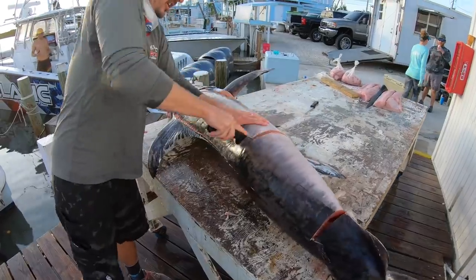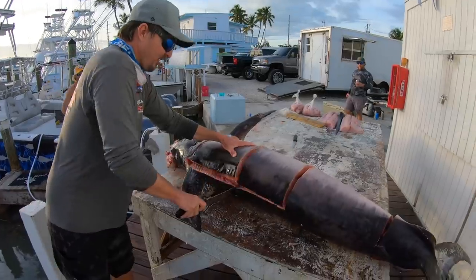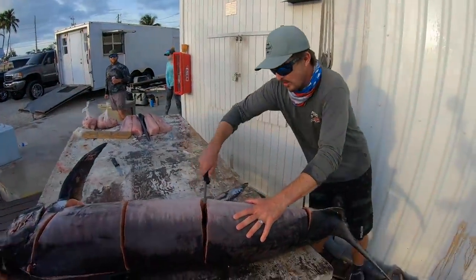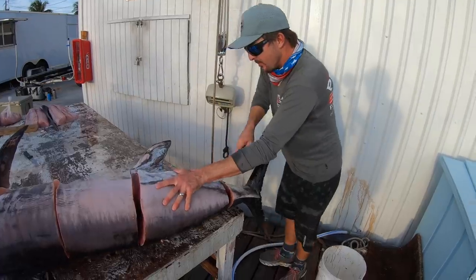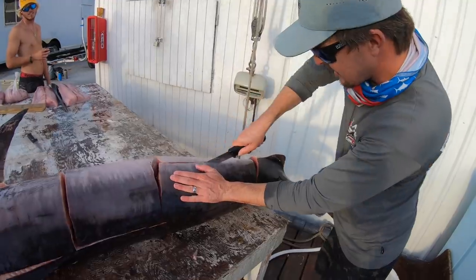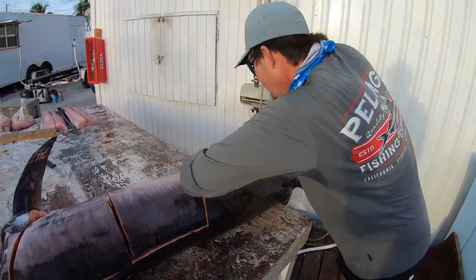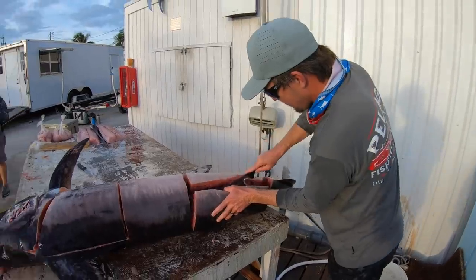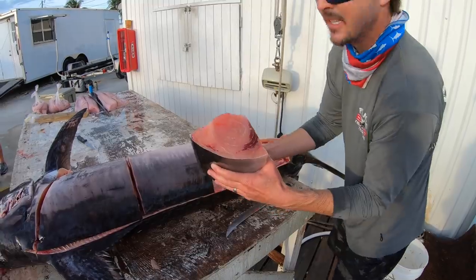We're gonna do this fish in sections and chunks — it's just easier than taking off the whole giant fillet. That piece is over 50 pounds right there. Beautiful meat, nice color to it. Straight down the middle is where the bloodline runs. Nice loins — look at that pretty color, a light pumpkin, peachy, real pretty.